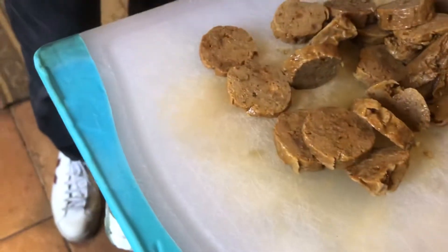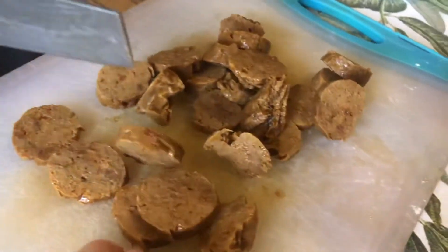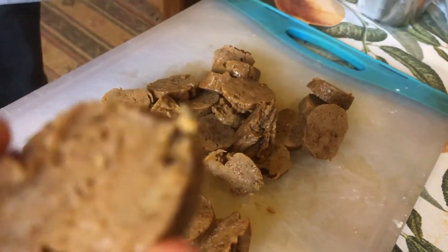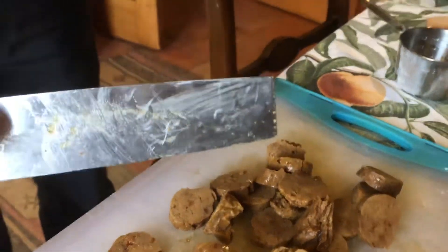Because seitan will keep in your fridge for a few days, you have an automatic meat substitute basically whenever you want. That's it. Let's cut ahead to when the seitan's finished.